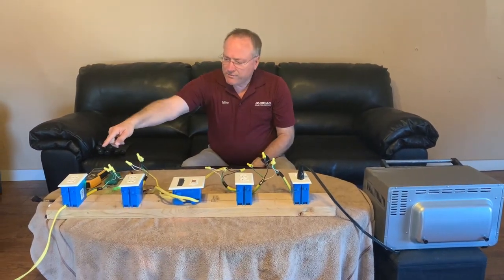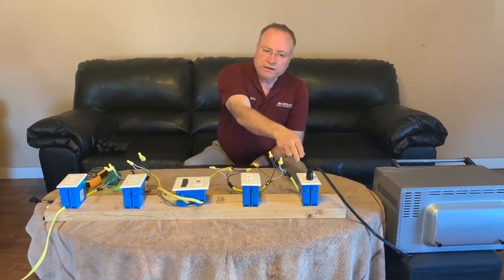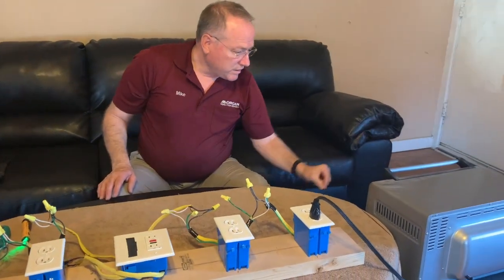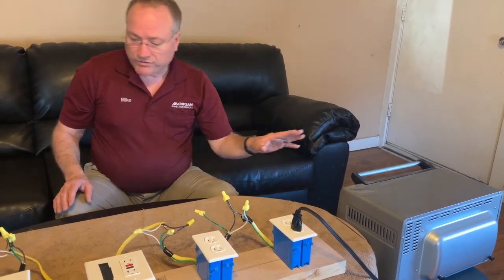Let me show you my test rig. I've got power coming in here, flowing across this way. This electrical outlet here I've set up with a bootleg ground, and this cord goes to this toaster oven, which is turned on. I've got power flowing through it.